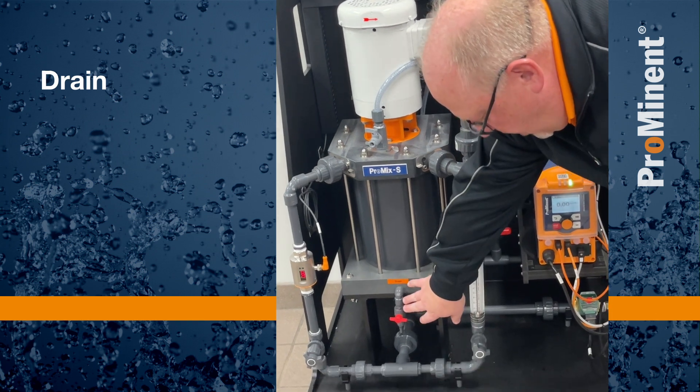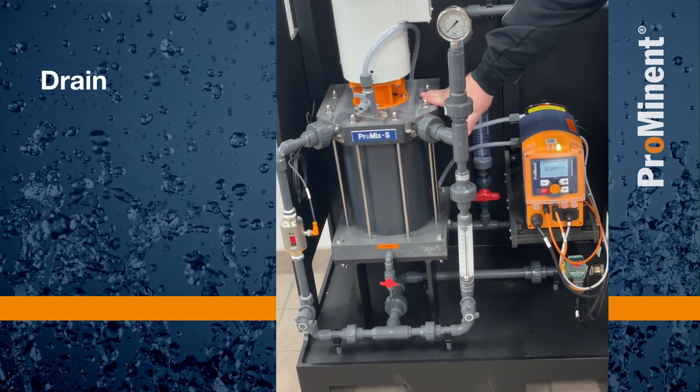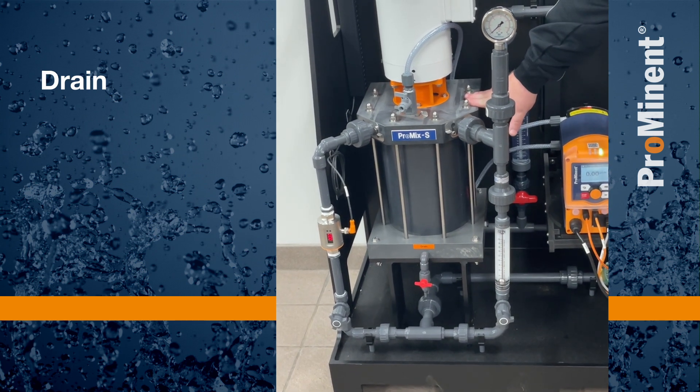Next, we have a drain at the bottom. That would be used if we need to service inside of the mixing chamber and drain it out. We can use that drain to do that.